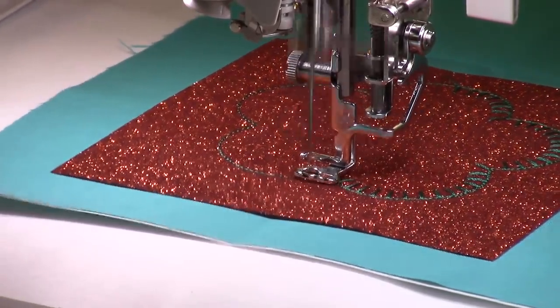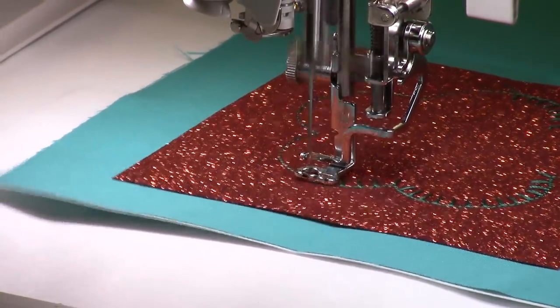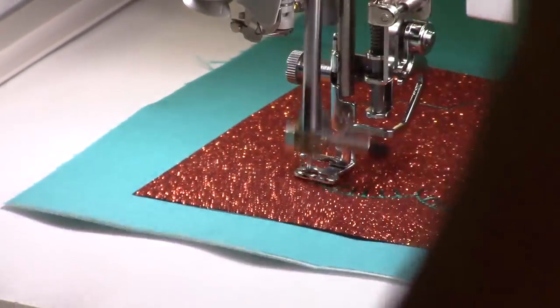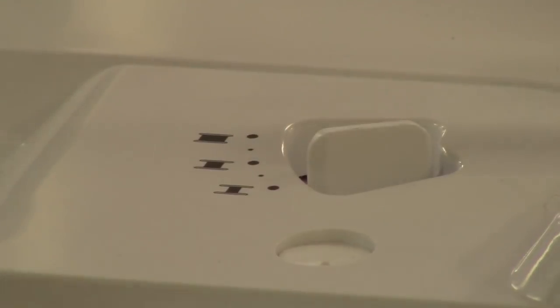While the appliqué sews out, let me mention the adjustable bobbin winder. You can now set on the bobbin winder how full you want your bobbin to be. It's a five-position adjuster — in my video I said four but I was wrong. If you only need a little bit of thread wound on there, you can set it all the way down and only get maybe ten yards on. Really handy.